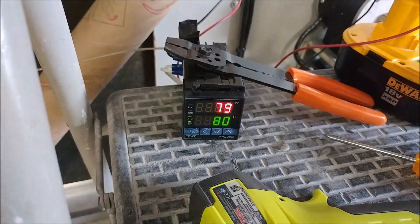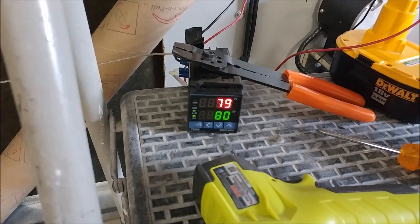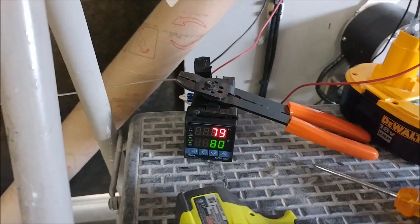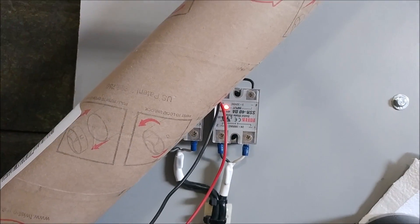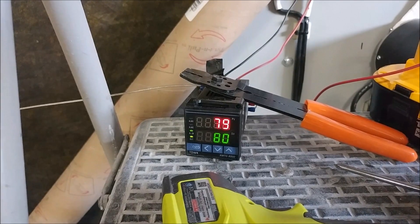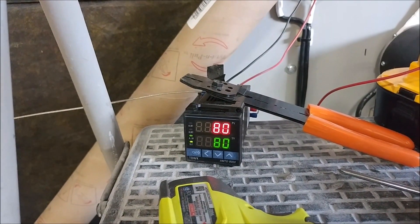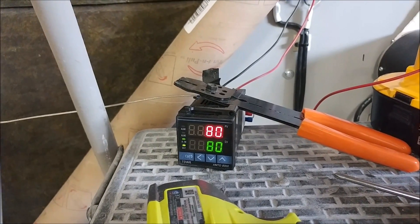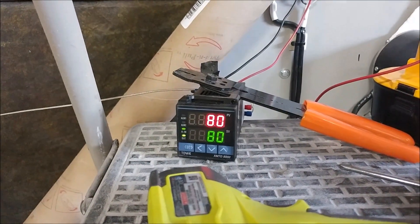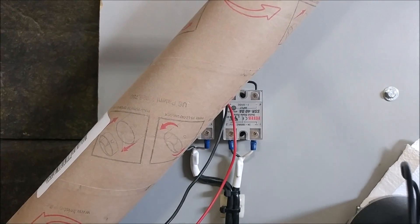The controller is showing 79 degrees Celsius inside the oven — about 180 degrees Fahrenheit — set for 80 degrees. We're going to bake it all the way through past midnight, giving it a 12-hour soak. The little red light is on for the relay. The spar should be all baked by tomorrow, and then it's time to get it sorted so we can bond it to the aft bulkhead, and the process begins of bonding the rest of the fuselage together. You can see the relay's clicked off there.